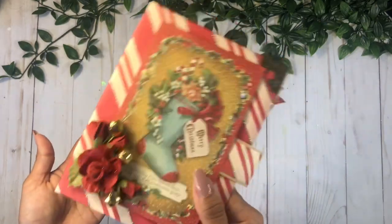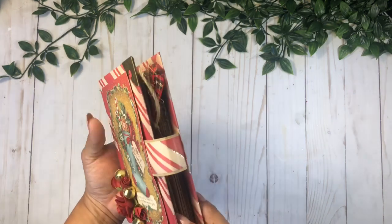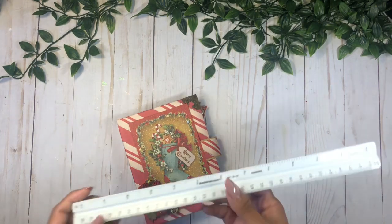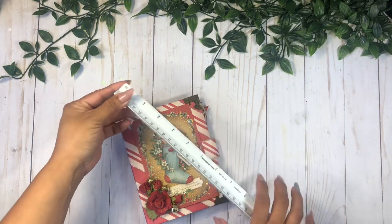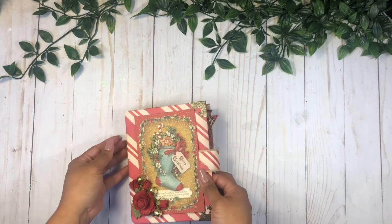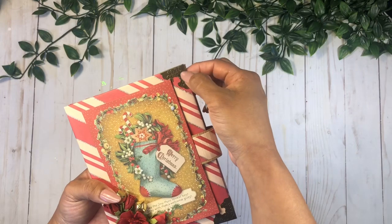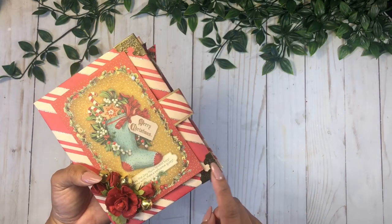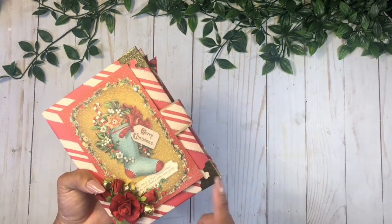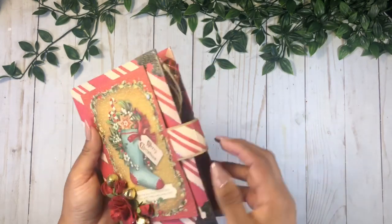Let me measure this really quick — this is a five by six and a half. I just really love how this feels in your hands, it's so cute. I love these little corner pieces that I added here. I found them in my stash while cleaning around, and they are just so perfect — I love how this looks.